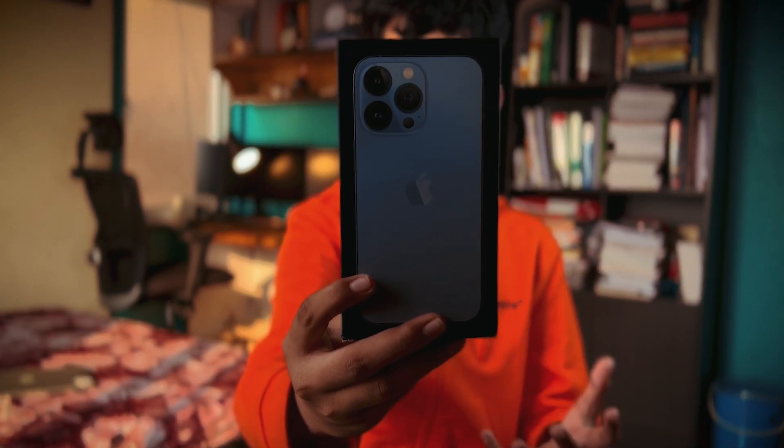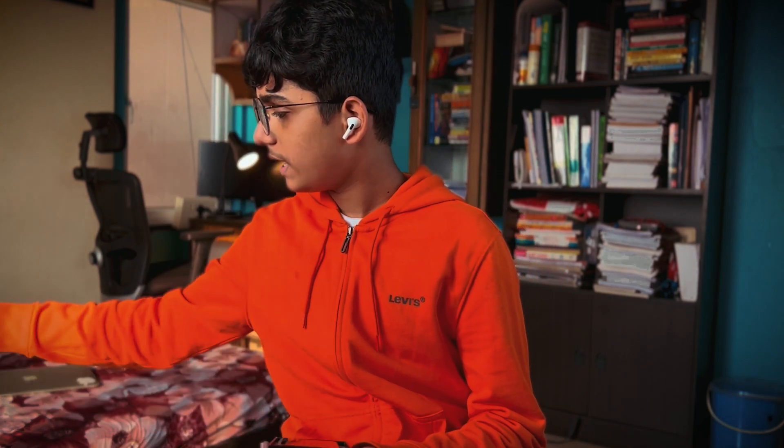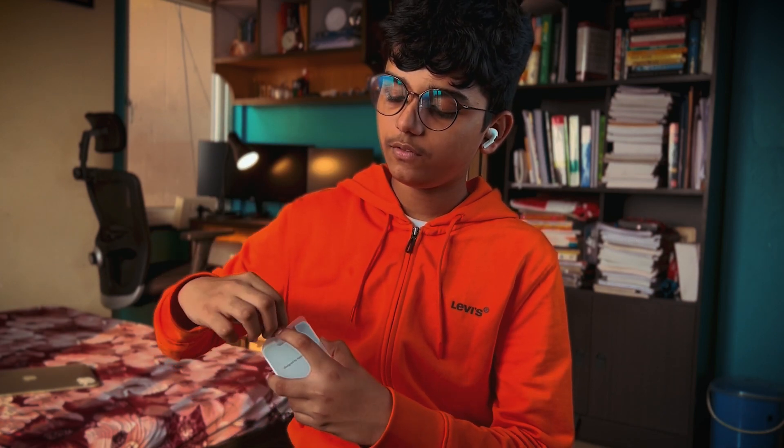Now let's get to the unboxing of the iPhone 13 Pro. This is the iPhone 13 Pro box — the outer box I received. Opening it up, the first thing we get is the iPhone. I'll keep that aside for now and show you all the other components first. We have an Apple sticker — sort of a tradition Apple has maintained for a long time — as well as a SIM card pin and the manual.